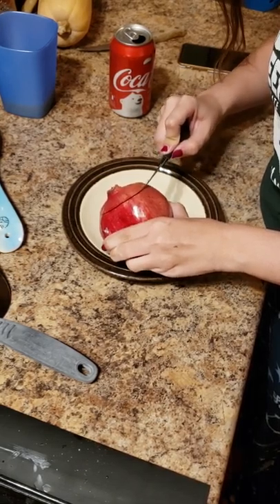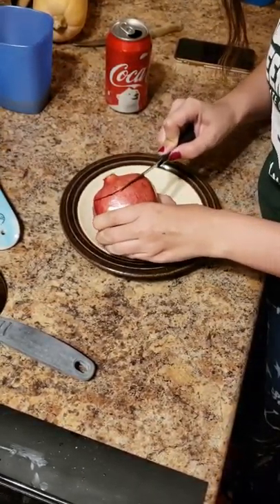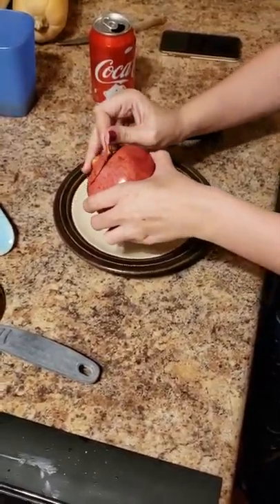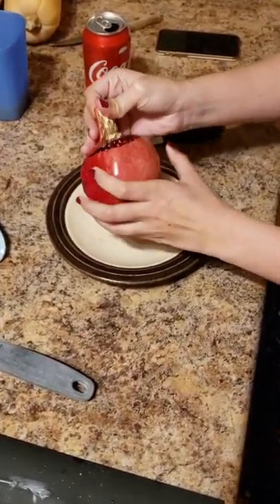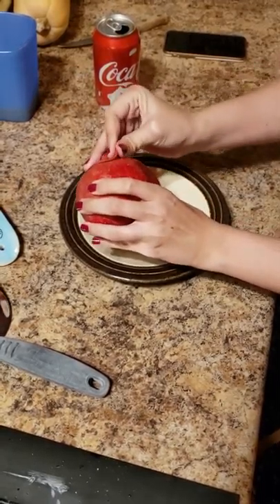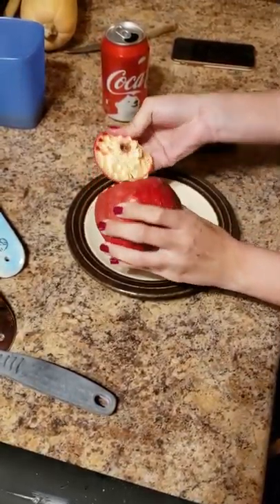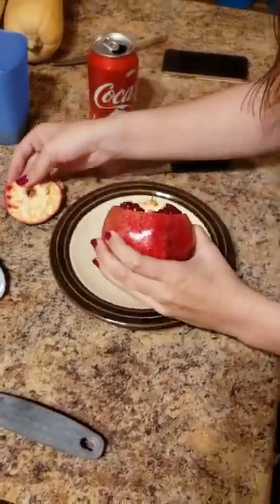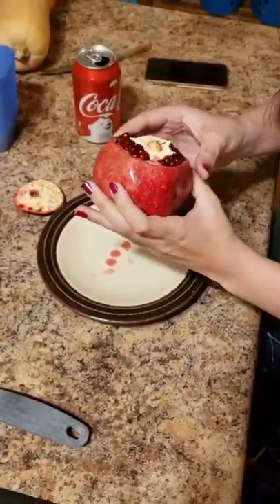I think I'm doing it. Perfect. Ooh, look at that. Look at that endocarp coming right off. Wow. Oh, okay.